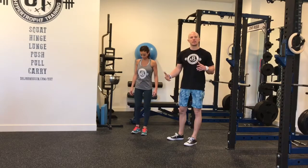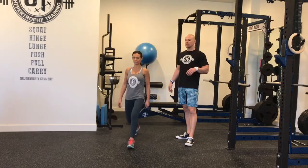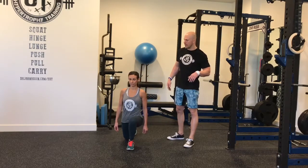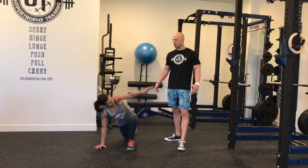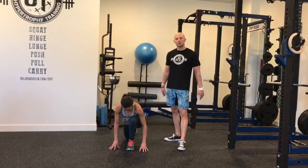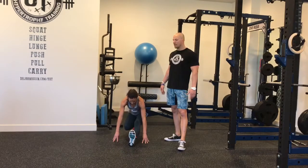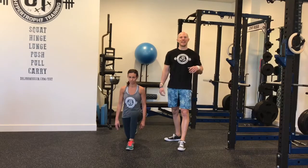Lindsay's going to go through one of my favorites, which is the world's greatest stretch. She's going to lunge down into a deep lunge, go into full spinal flexion, bringing her hands into the instep. She's going to go through spinal rotation, hip rotation, coming back into the midline of her body, getting the hamstring on the next step, and then stepping through — reciprocating this starting with the right side next.